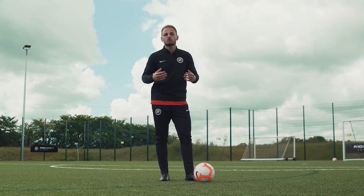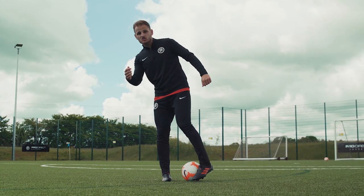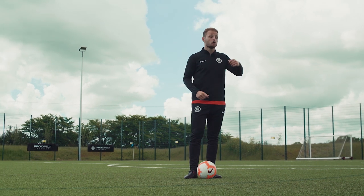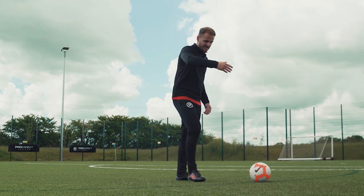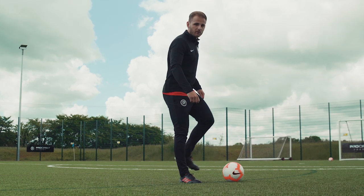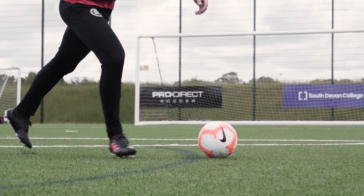The Cruyff turn is all about tricking your opponent. You need to fake to go one way, but then you're actually chopping and going back the other way to create a little bit of space and find a pass or dribble the ball. To perform this, you act as if you're going to strike the ball in one direction — your standing foot positioned exactly as if you were going to pass. But rather than striking through the ball, you go over the ball and use your instep to chop back and go the other way.